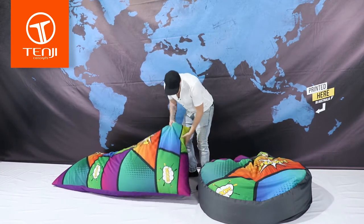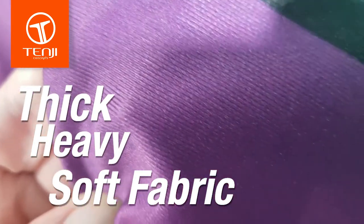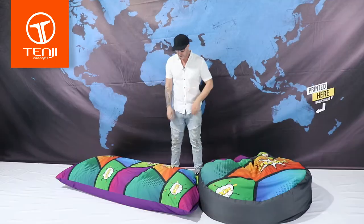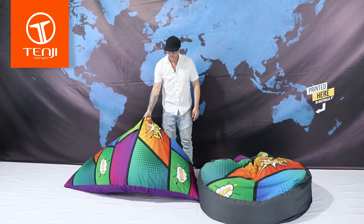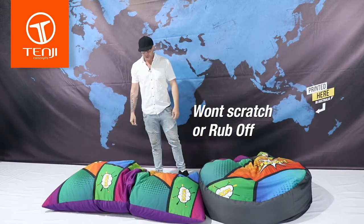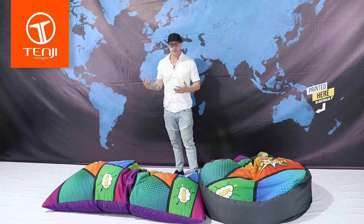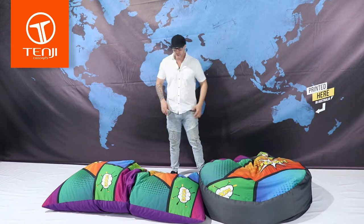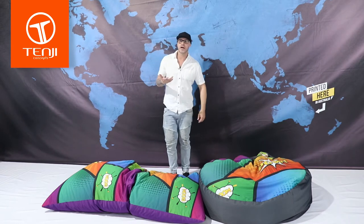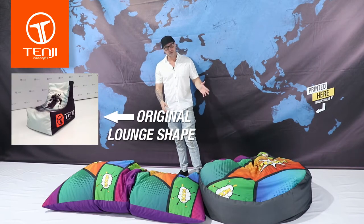The fabric that we use is a thick, heavy, soft fabric. It's not like a bean bag you'd buy from a $2 store or Kmart. These are printed full colour using a dye sublimation process, so you can add any logos, colours, solid colours, photographs — basically whatever you've designed. You'll see templates for both of these shapes plus our original lounge chair shape on the website. You can also ask your Tendi customer service rep.